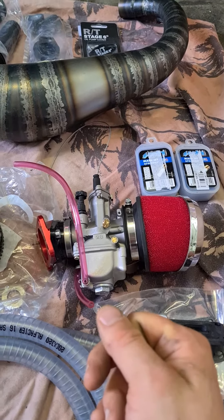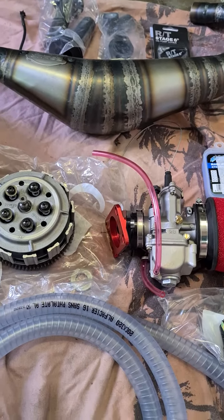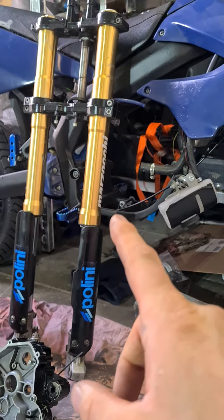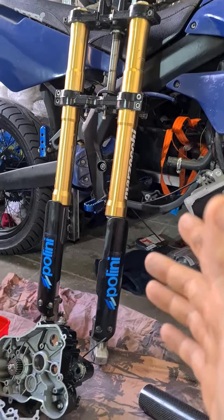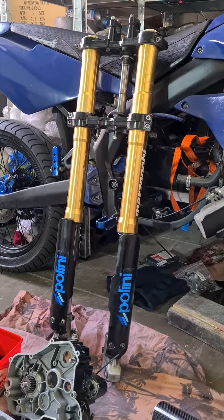We have some main jet kits, the Top Performance membrane, and the 28 millimeter PWK carb — my English is not that great but I think you understand me. For safety and stability we have the USD fork, because we are going to reach speeds well above 100 kilometers an hour.